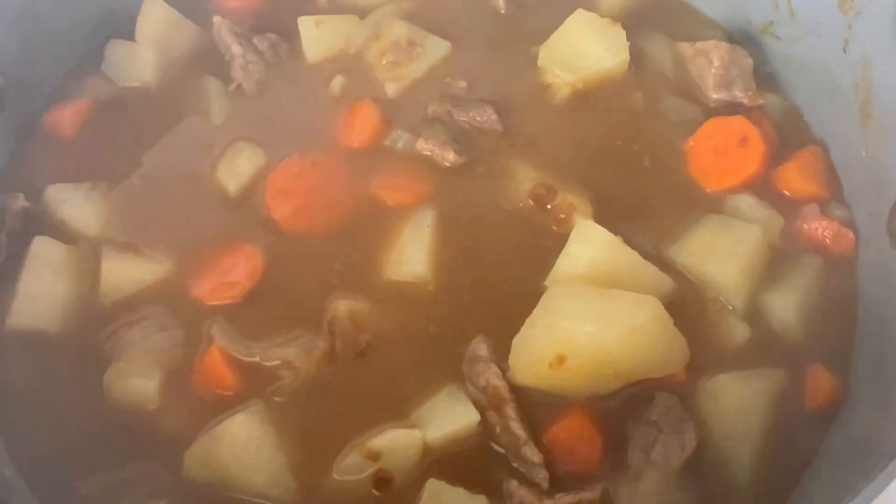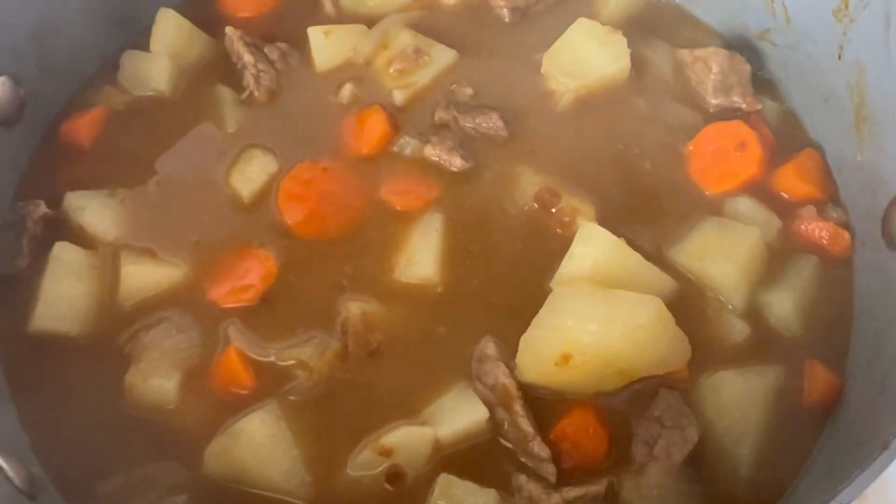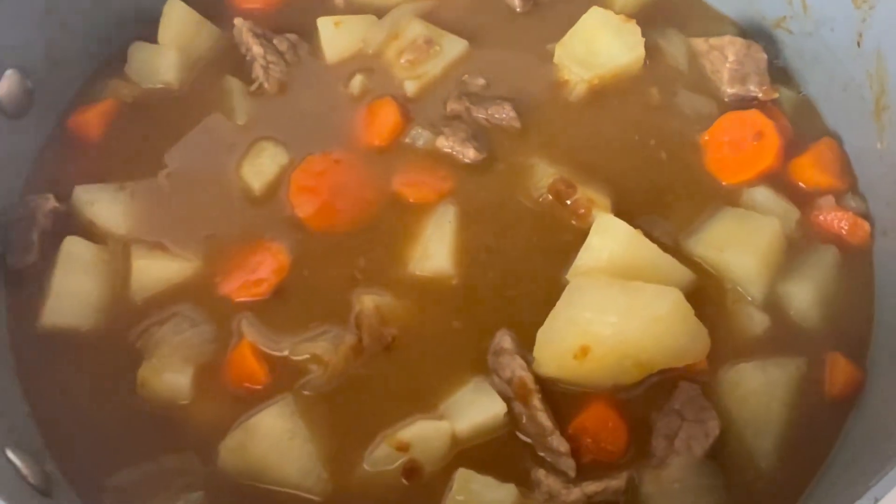Then turn it off. I unfortunately have to go pick up my child, so it's going to cook a little bit longer. Hubby is home — five more minutes, turning it off — and I will show you what it looks like when we come back.